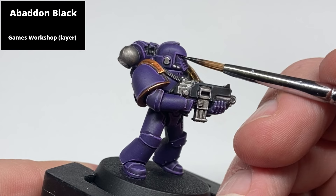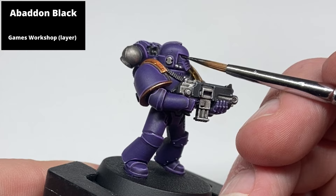To ensure the eyes pop, start by painting the entirety of the eye lens area with Abaddon Black. Also take this opportunity to pick out the grilles and the face mask with this colour as well, just to give more definition.